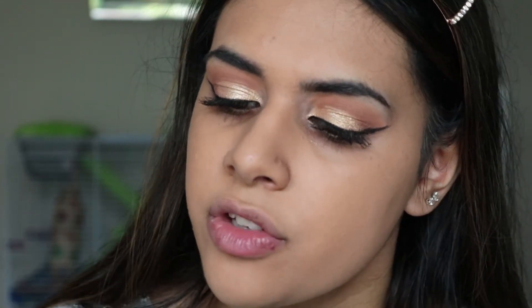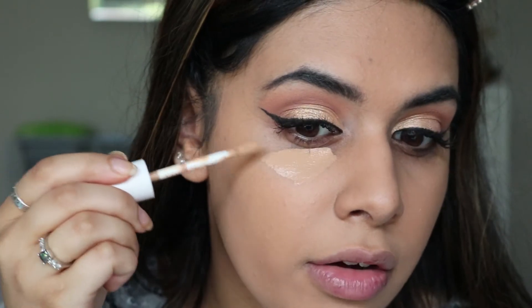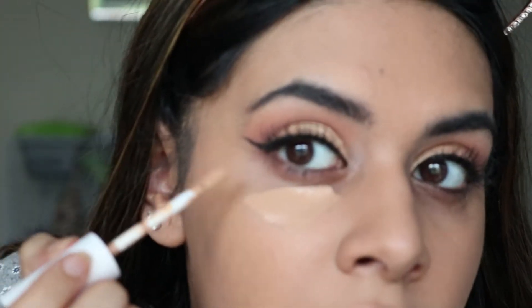Then for concealer I'm going to be using the Colourpop No Filter Concealer and I've got the shade Medium Tan. I'm going to use this to really carve out under the eyeliner and make that look really sharp.